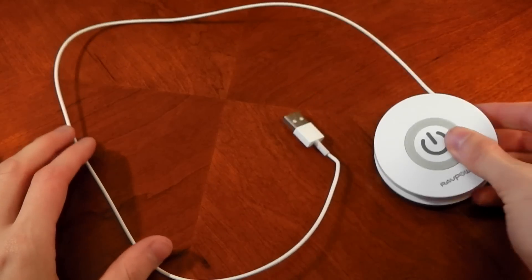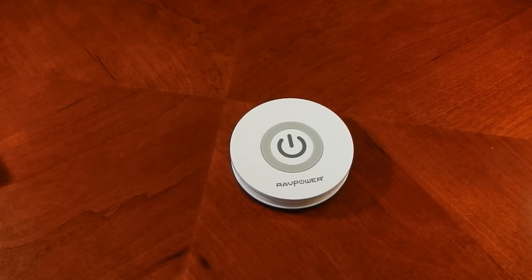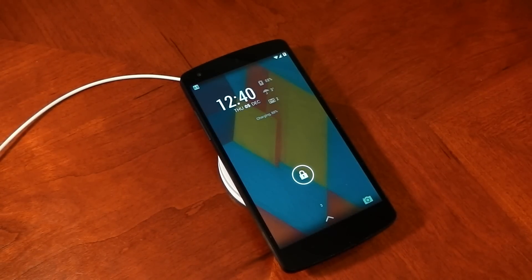You can't swap out the USB cable for a longer one as it is molded in, but it is a really quick and convenient little package. You can see how easy it is to wrap it back up — you can throw this in your pocket or your bag and take it with you. I've been really impressed with this charger; it works as advertised. It's as simple as plugging it in, placing your device on the pad, and it's going to start charging — a really convenient way to charge your device.